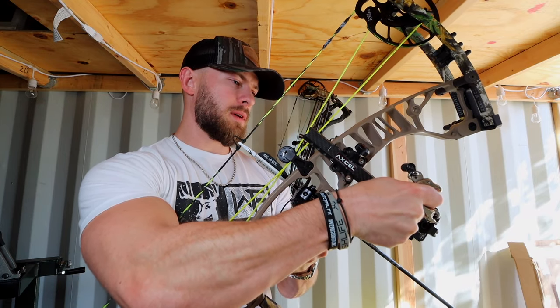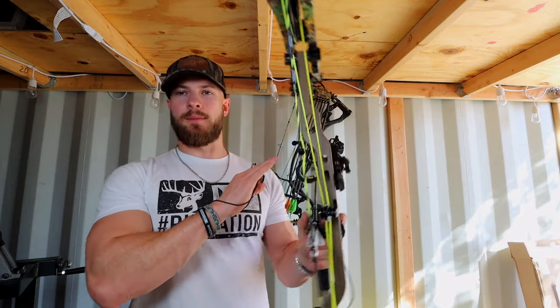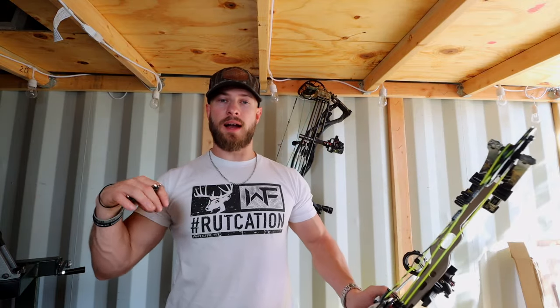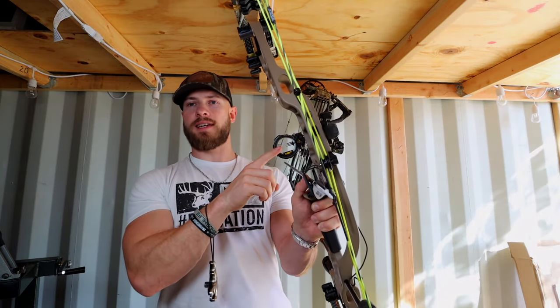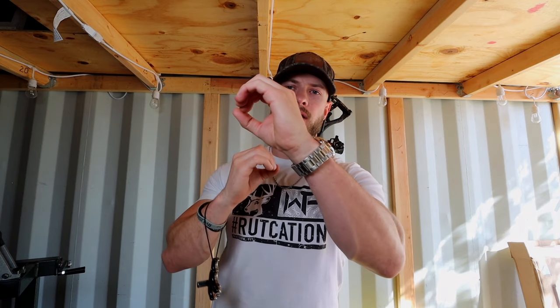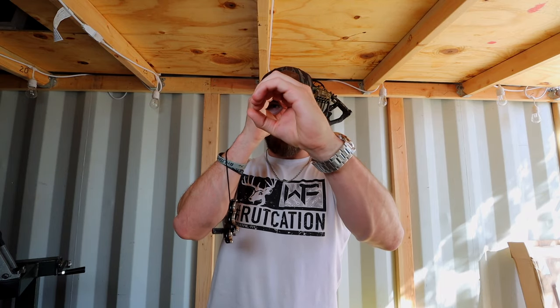I'm going to run my sight down to about 40 to 45 yards — that's kind of going to be my mid-range to set my peep sight. Now this sight tape isn't perfect for this bow, it's very close off of a similar setup, but for now as a reference I'm just going to run it to 45 yards, lock it in there. Then I'm going to pull my bow back, get settled in my anchor, and look through my peep sight. I want to have that peep sight perfectly aligned halo-to-halo with the sight housing — you don't want them meshed half and half, high or low.